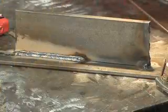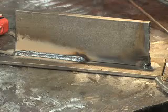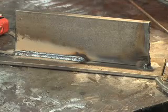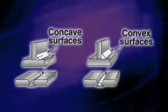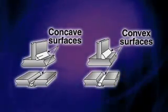Another problem could be the concave weld, the shape of the bead. If the weld is concave or hollow, it's going to have a tendency to crack through the middle. A weld should be flat to slightly convex or humped up in the middle, and that would prevent cracking.